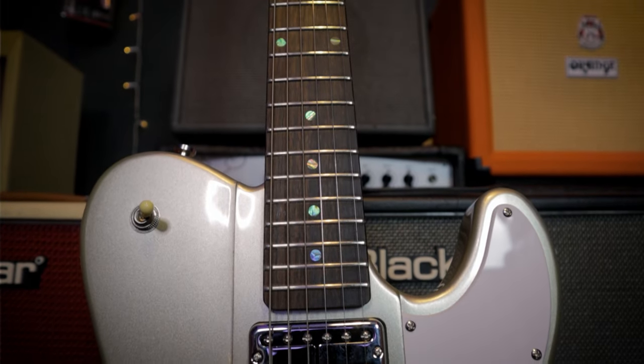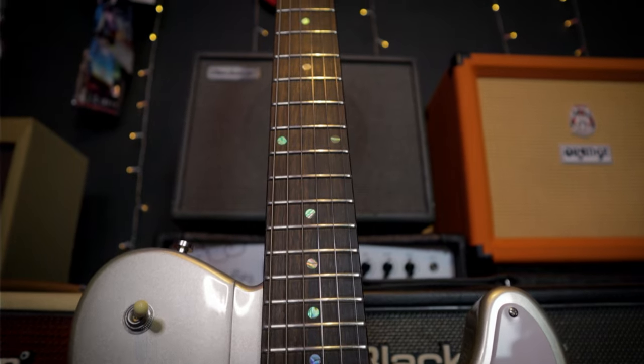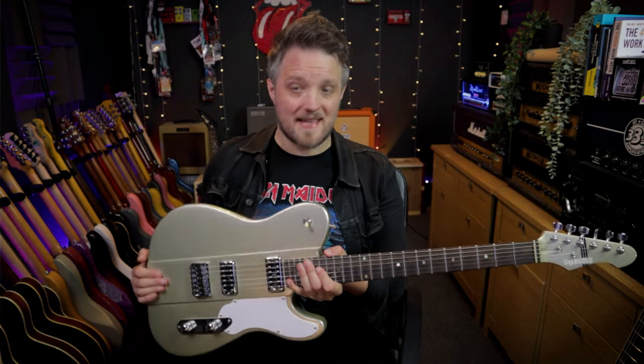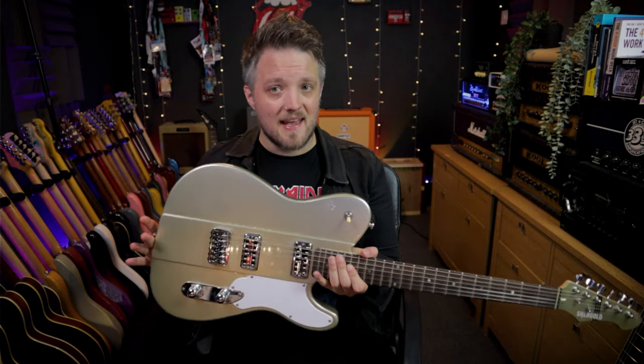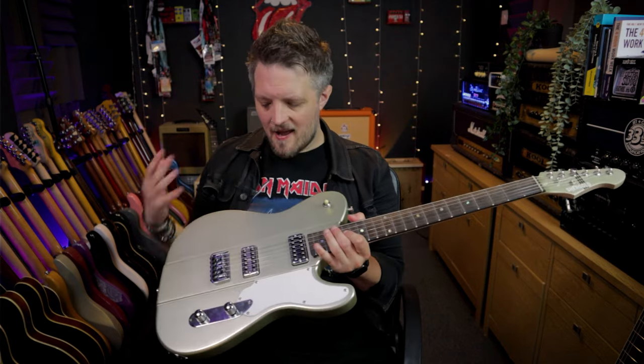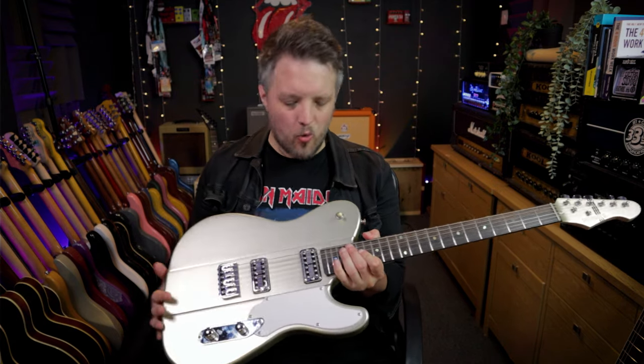With Patrick on board, they successfully relaunched the brand with the Masquerader and Provocateur models. You may have seen both of those models on this channel, because for the last three years I've been using Shergold guitars a lot, and I've been waiting for the day that they brought something new. And today is that day. The Telstar is their brand new model, which, as you can see, is kind of a hybrid between a few different guitars, and that's what makes this quite unique and quite interesting.